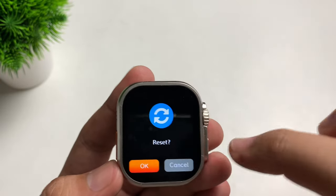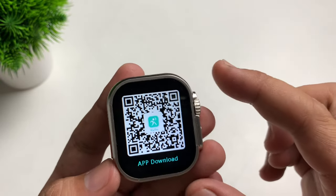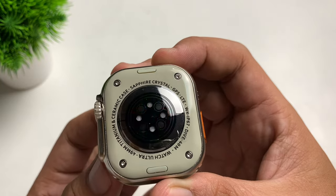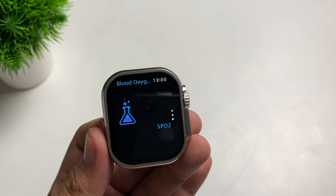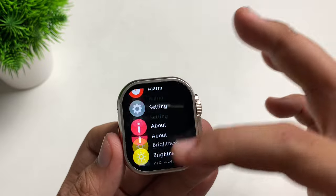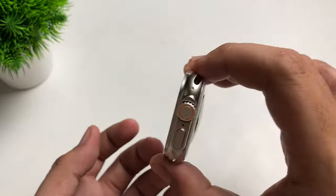In the About settings we can see the device information and QR code — this device uses the Hai Refined application. We also have Heart Rate: as you can see the sensors are lighting up to measure heart rate. There's also Blood Pressure and SpO2. Just a reminder: don't rely on these results, especially if you have health problems. We also have Blood Oxygen and a Torch — kind of like a flashlight.